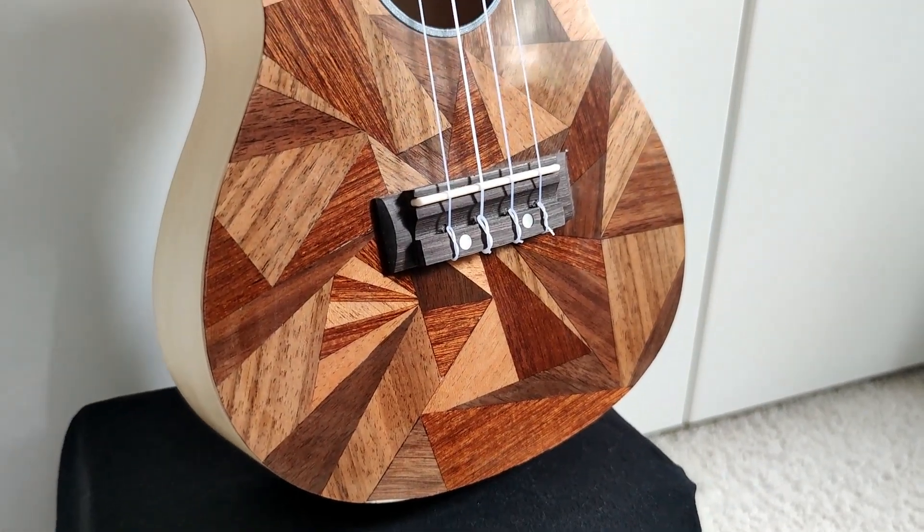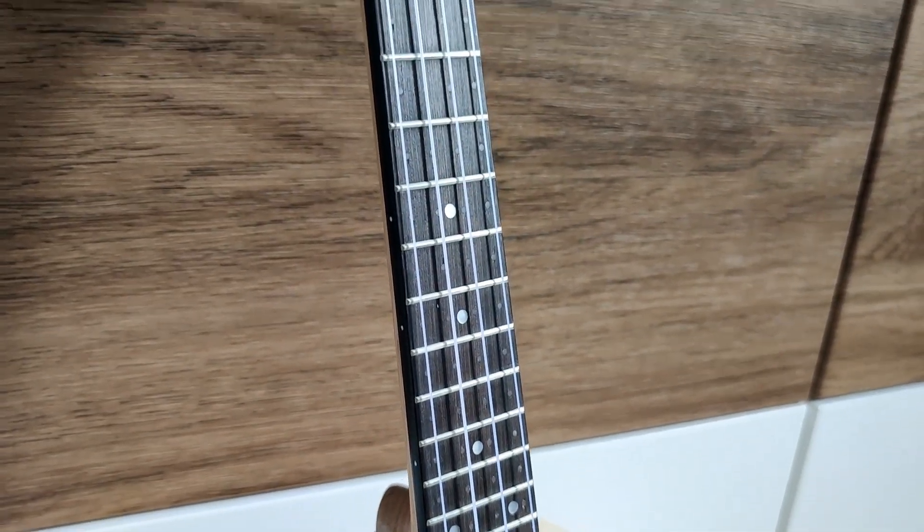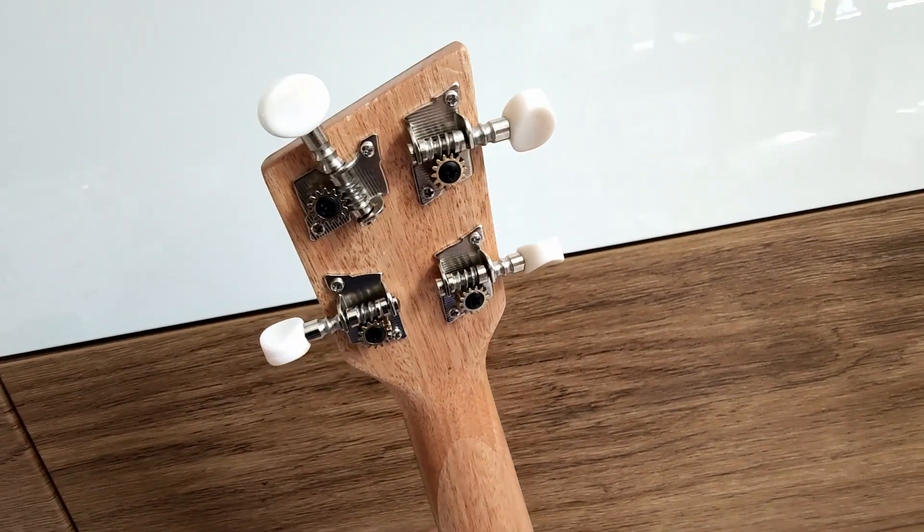That's not enough for you? Then you might be convinced by the ukulele's classy look. With high gloss veneer in a modern triangle design, angled headstock and minimalistic pickguard.